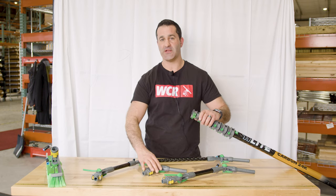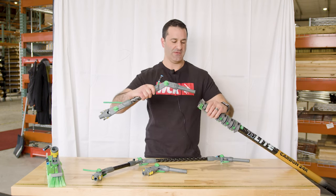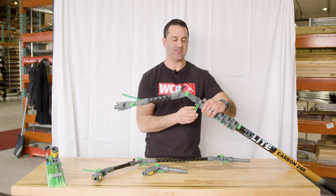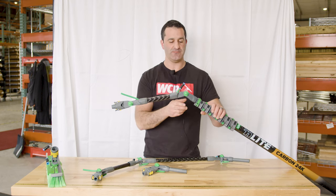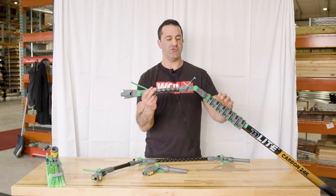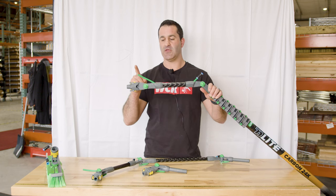To change your gooseneck, open that number one clamp, grab this longer gooseneck, and slide it into place. You see right here is where you connect your tubing. With this gooseneck, you can adjust the angle here and here.